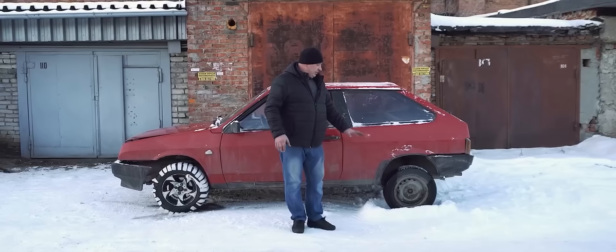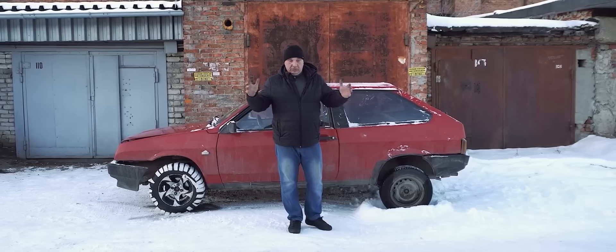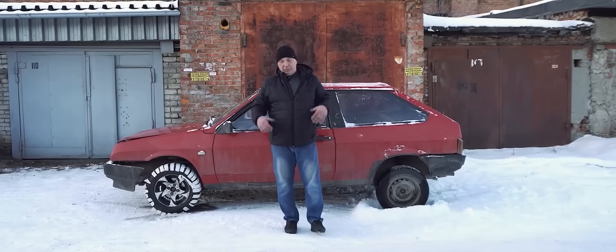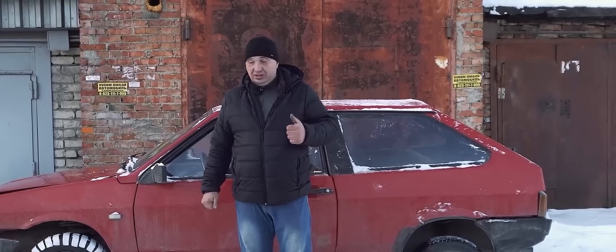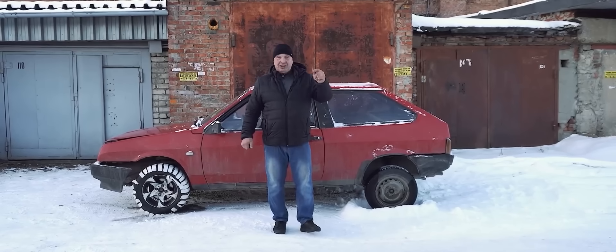It'll quickly freeze. We keep filling it up until we end up with a sort of tub that's filled with ice. From there we start the car and attempt to power out. Will we even be able to? Now, there are ways to go about doing that, which we'll explore if we fail to just drive out. Anyway, enough talk. Let's do this.